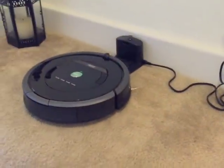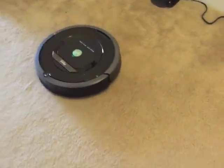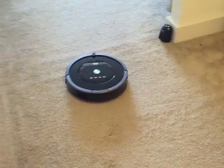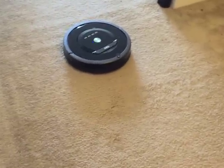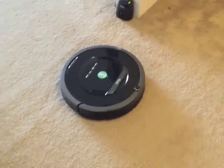The Roomba is turning on and leaving the dock. The lighthouses turn on when the Roomba turns on.